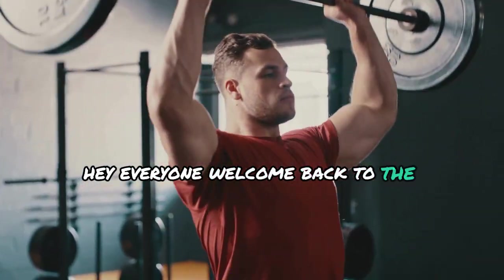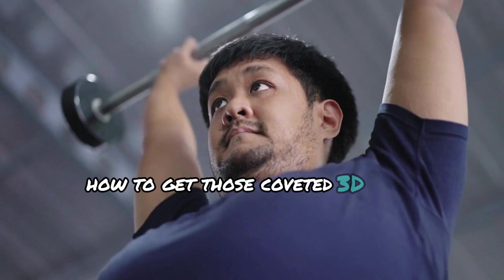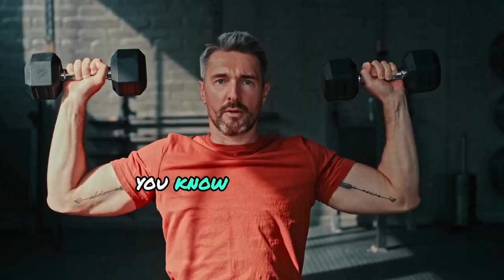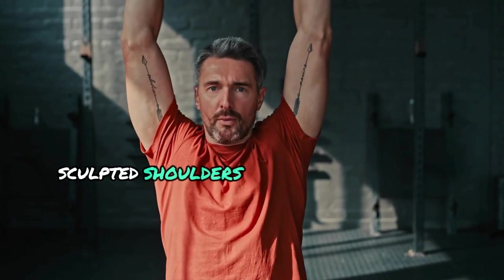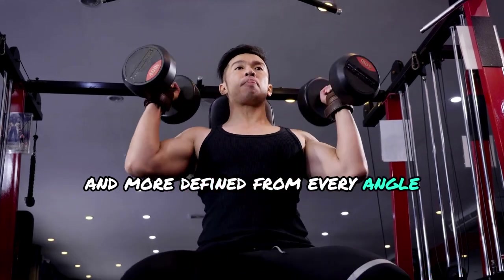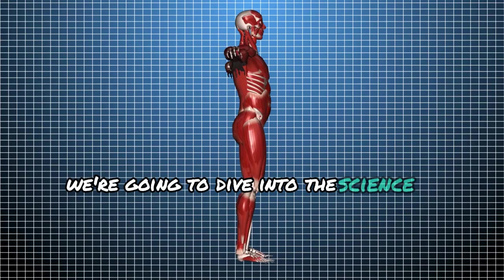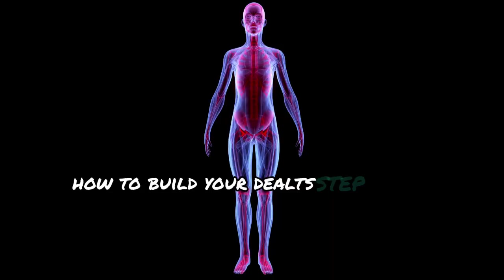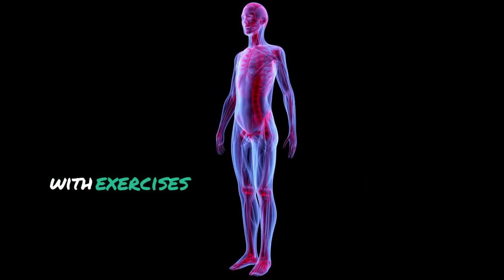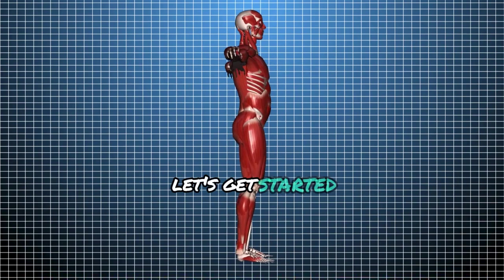Hey everyone, welcome back to the channel. If you're here, you're probably wondering how to get those coveted 3D delts — those rounded, sculpted shoulders that make you look broader and more defined from every angle. In today's video, we're going to dive into the science of how to build your delts step by step with exercises and tips backed by research. Let's get started.